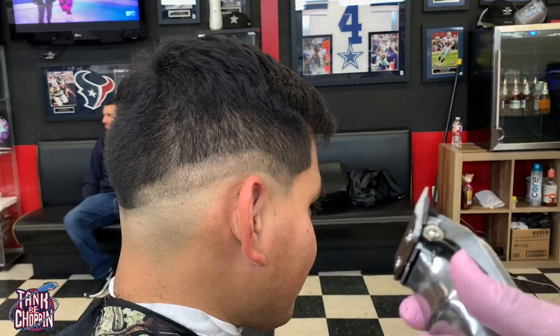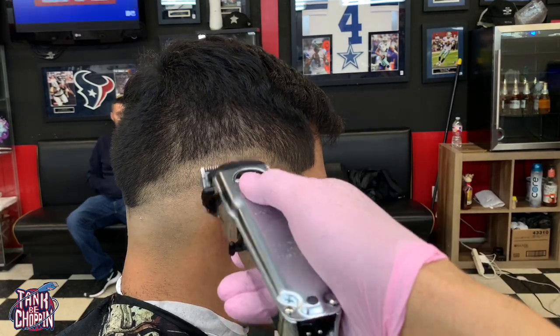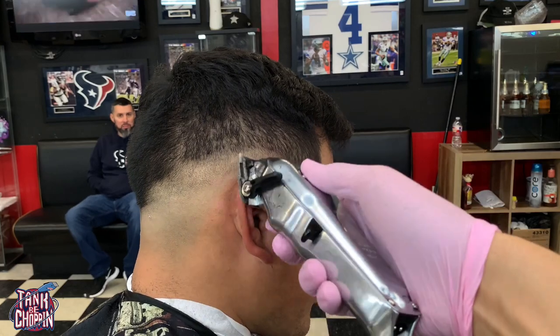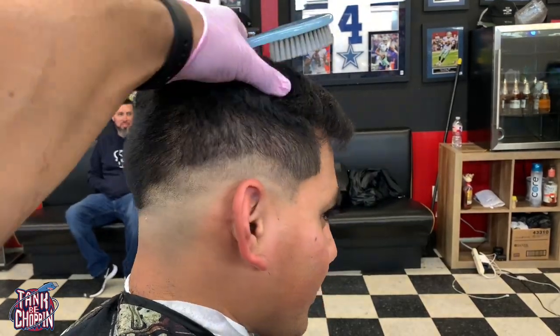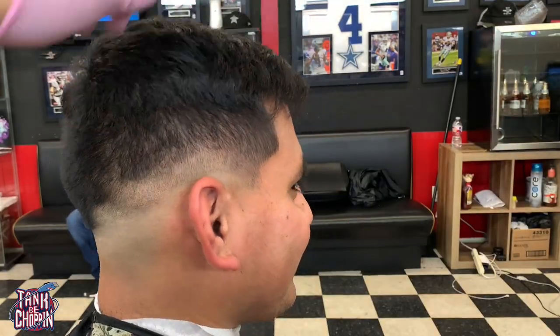So what we did to that side we're actually doing to this side — same thing: clipper open, coming up about three-quarters of an inch, adjusting that lever. I actually sped up the video for this part, so you're gonna see me cutting pretty quick right here.